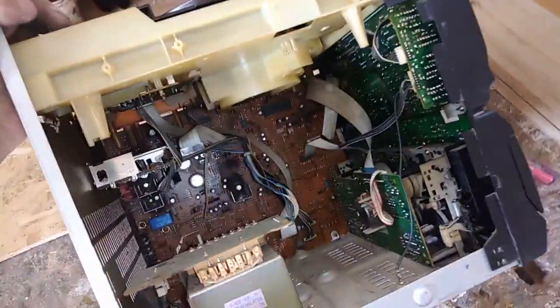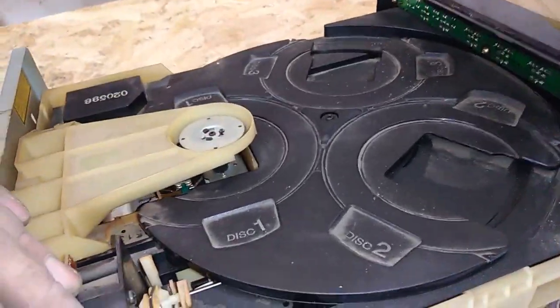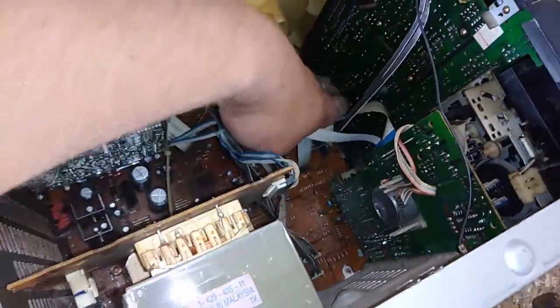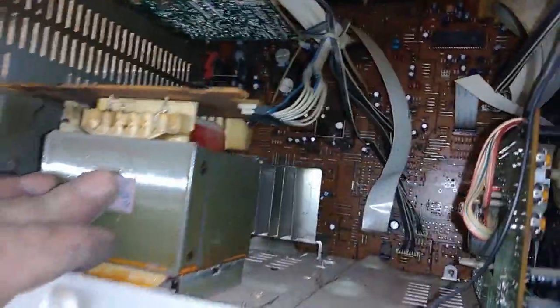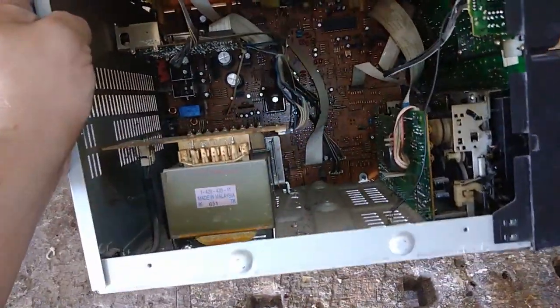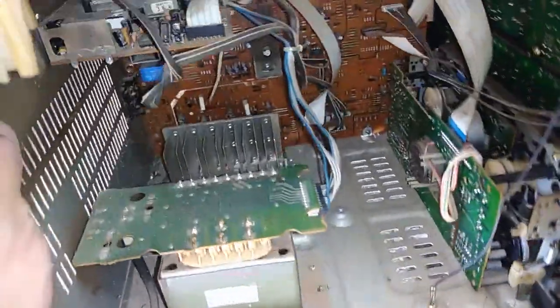Okay guys, I finished the Akai system and right now I opened this Sony system. I'm not going to bother you with all the scrap shots again. I will just show you in the end what I have from it. I scrapped all the audio systems into smaller parts and right now I'm gonna show you what I got from the Akai system.